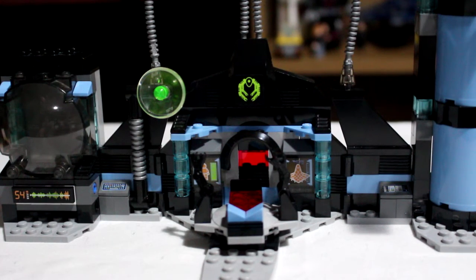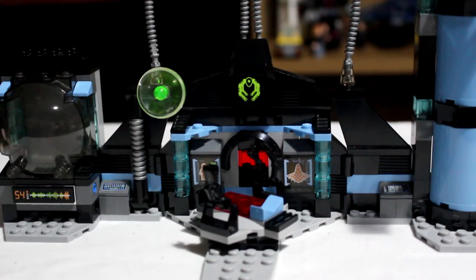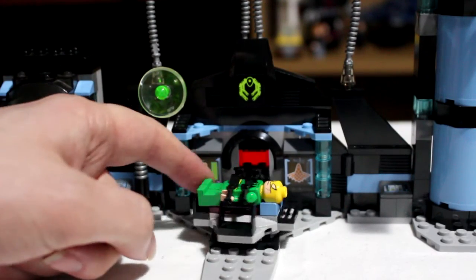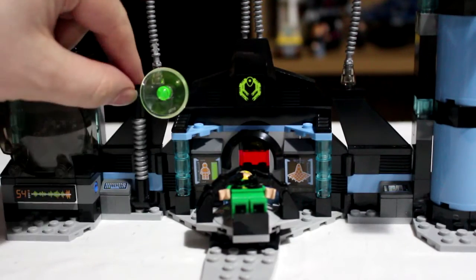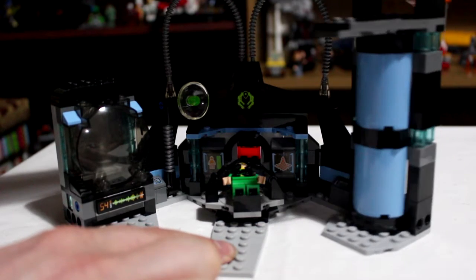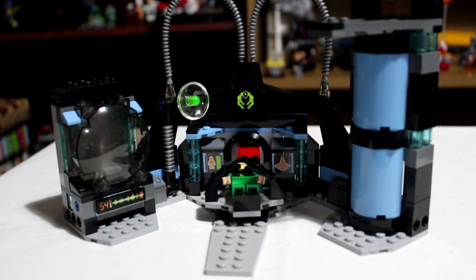You have a table of sorts, clearly designed for Doc Oc to continue his experiments on poor Iron Fist. Also this radar dish is moveable. The side walls themselves can come in a little bit, making the whole set feel more enclosed and more like a secret lab.